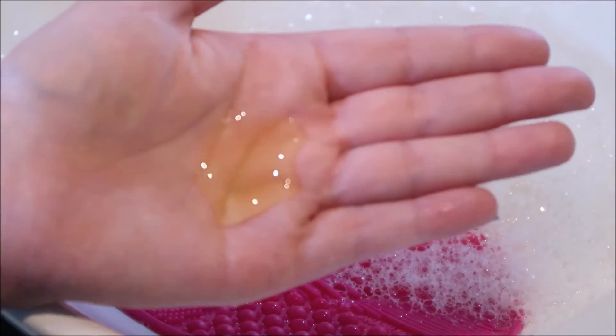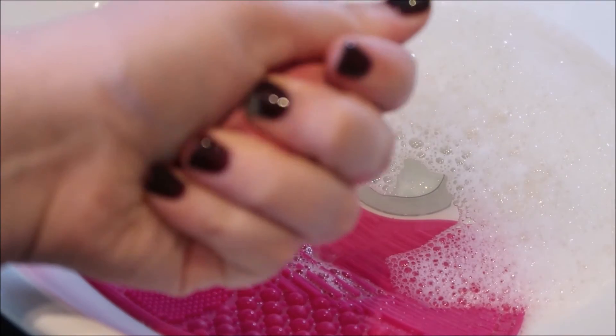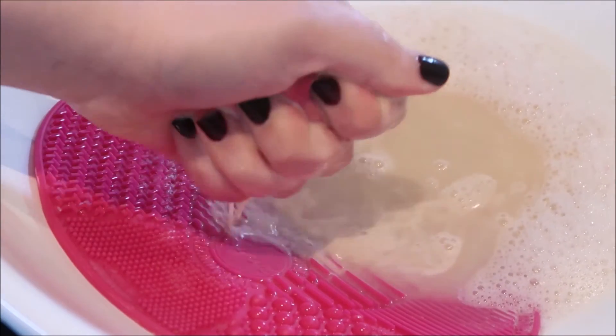With my beauty blender, I did used to use olive oil, which was really good and it really cleaned it — I wouldn't say squeaky clean, but very clean. However, you do have to use quite a bit, it doesn't smell very nice, and it takes quite a long time, so I personally found I couldn't keep that up. So now I use a generous amount of baby shampoo — I squeeze it into the palm of my hand and wet the beauty blender.